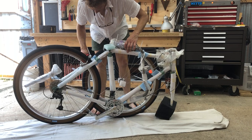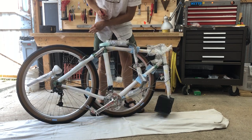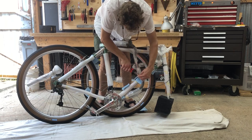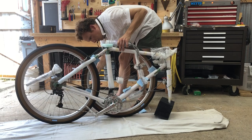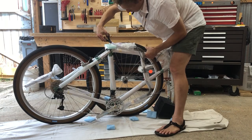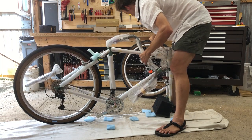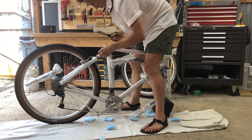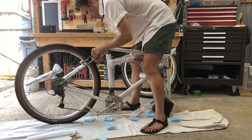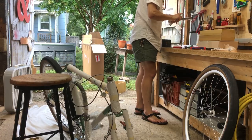This bike was packed by Antonio. Thanks, Antonio. It's carefully packed with a lot of zip ties, pipe insulation, bubble wrap, and plastic tape. I removed just enough so that I could get it into my bike repair stand.